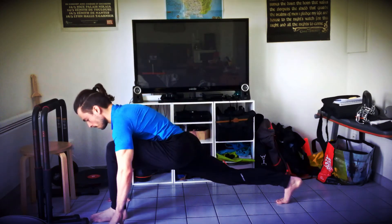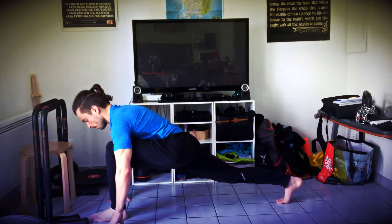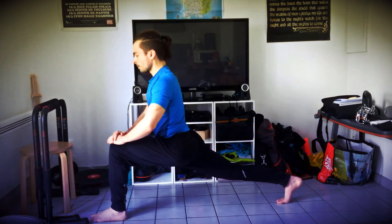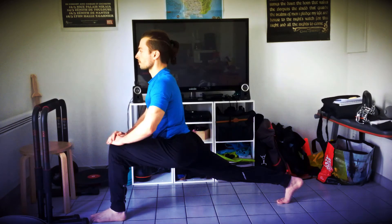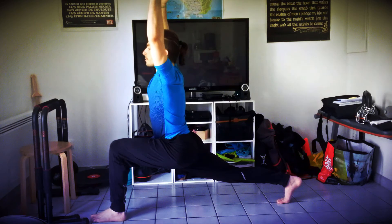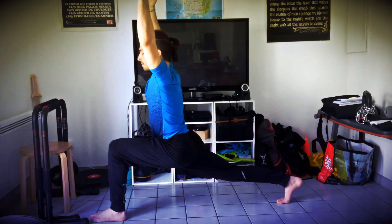Aidez-vous de vos mains et redressez-vous gentiment pour faire le même enchaînement, cette fois-ci de l'autre côté. Fente avant de l'autre côté. Essayez de tendre la jambe arrière pour sentir l'étirement dans les cuisses, dans les fléchisseurs. Redressez-vous en vous aidant de vos mains. Inspirez, montez les mains vers le plafond. Soufflez longtemps. Pensez bien à engager vos abdos en aspirant le nombril.